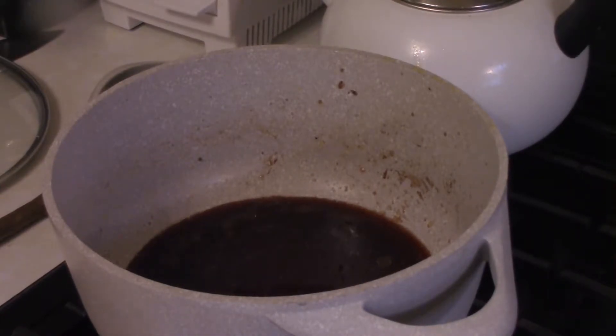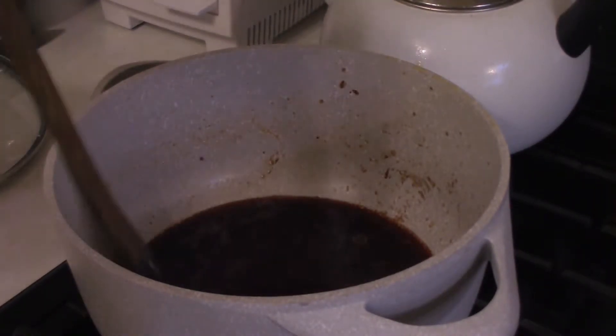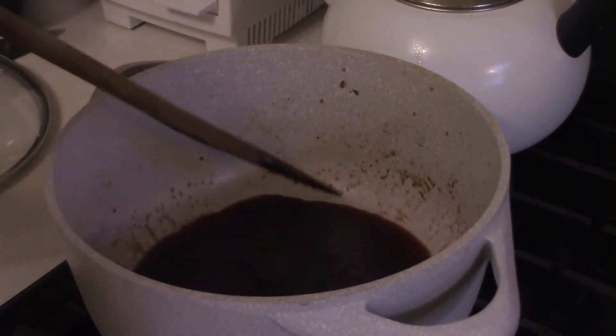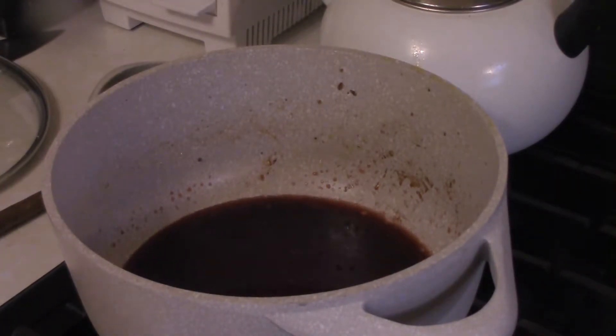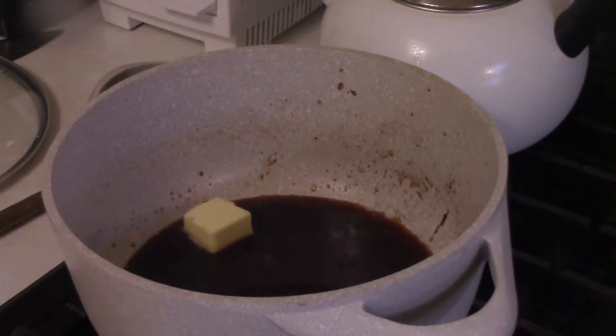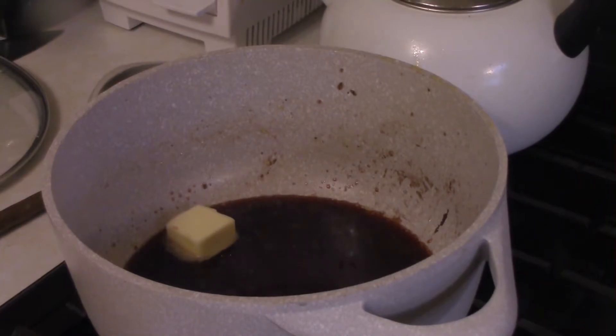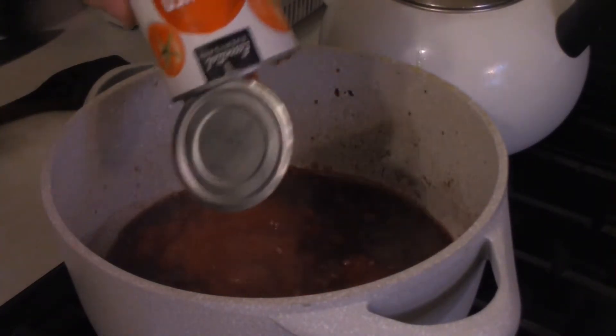You can really use anything to deglaze — I just like to use wine, that's just personal preference. Give this a couple of minutes to deglaze. You also want to add about a tablespoon of butter in there just to make everything nice and shiny. Butter makes everything better. As you can see, we've got a nice little thing going there.